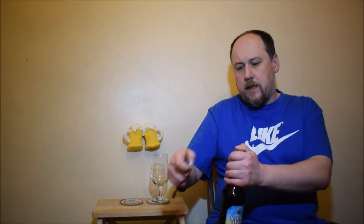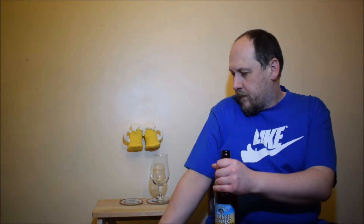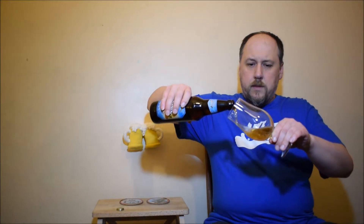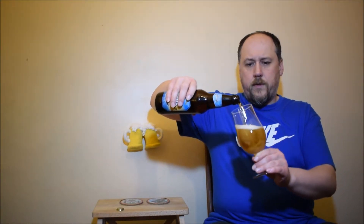It contains barley malt. On the website they say they used half American and half UK hops — so 50/50. The beer is brewed to celebrate Independence Day, the 4th of July.